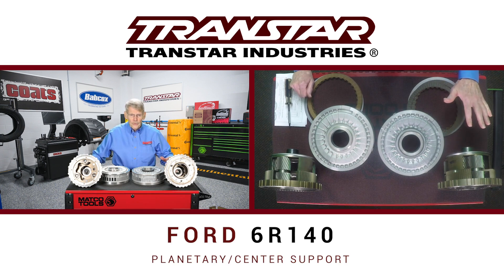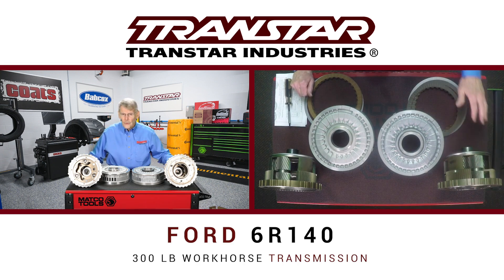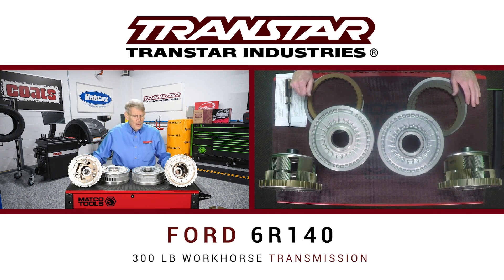Now, this transmission is a monster. It's a 300-pound transmission. It goes into a lot of their big ground pounder trucks. The planetary alone is 30 pounds.